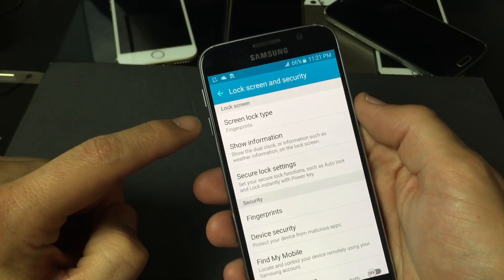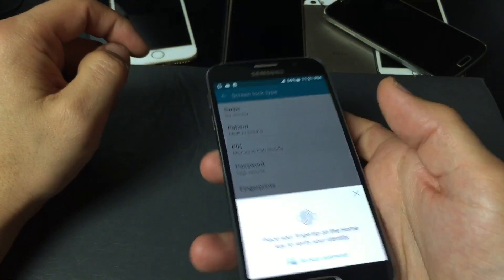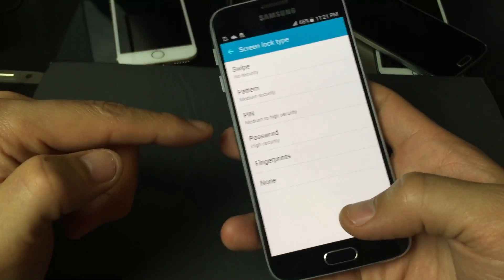If you look up here, it says Screen Lock Type and it's set on Fingerprints. Tap on that, and then we have to confirm — you can use your fingerprint or a backup password. So let me put my fingerprint there. Now we're in.